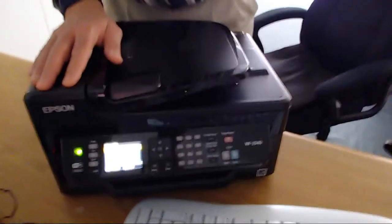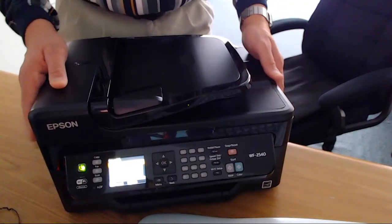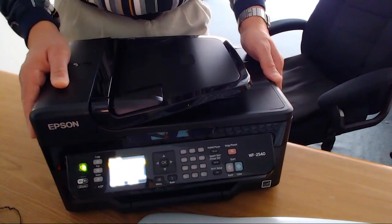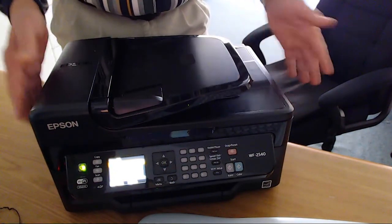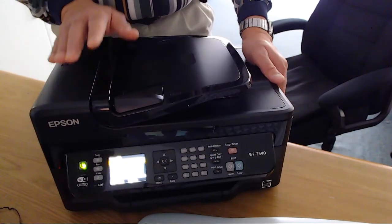It does work, it does scan. I hooked it up to my computer — you got to do the configuration on it, but it does work. It is a nice clean condition. I guarantee that if you are the lucky bidder and you get this home, you will agree with me that this is in like-new condition. I very rarely come across printers this clean.